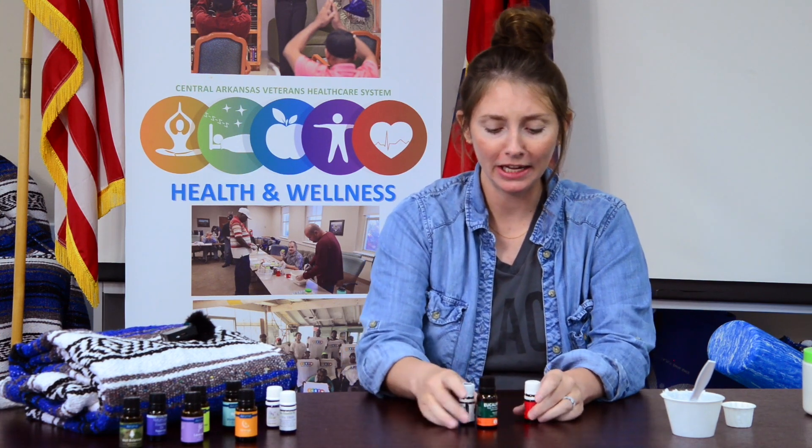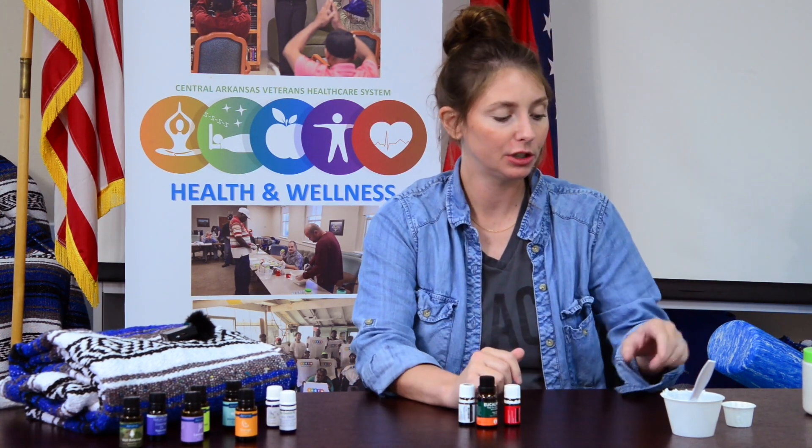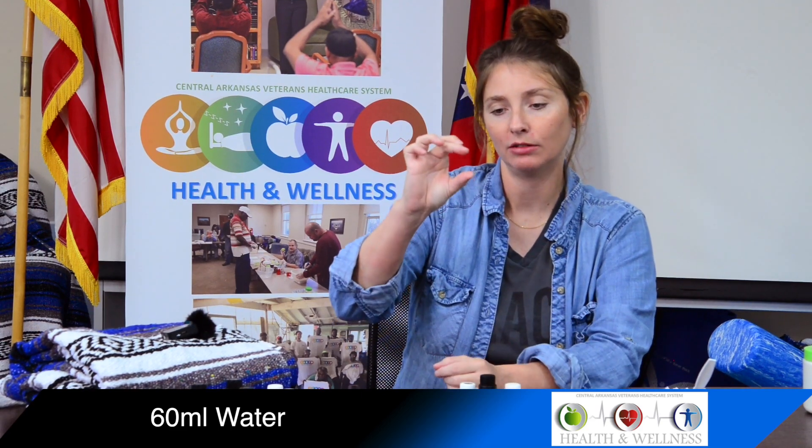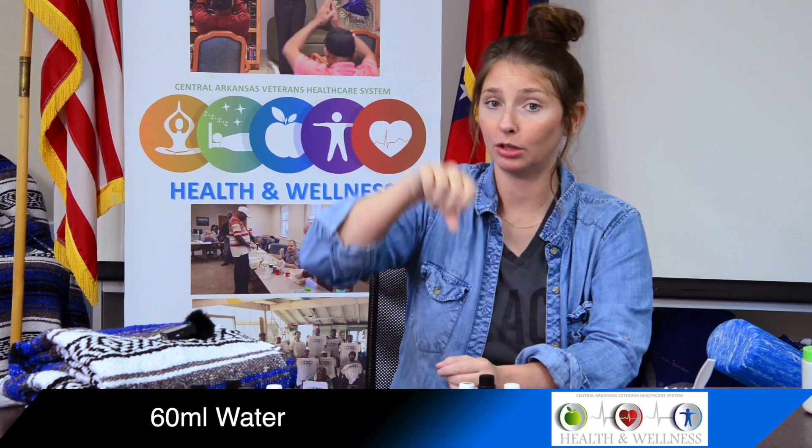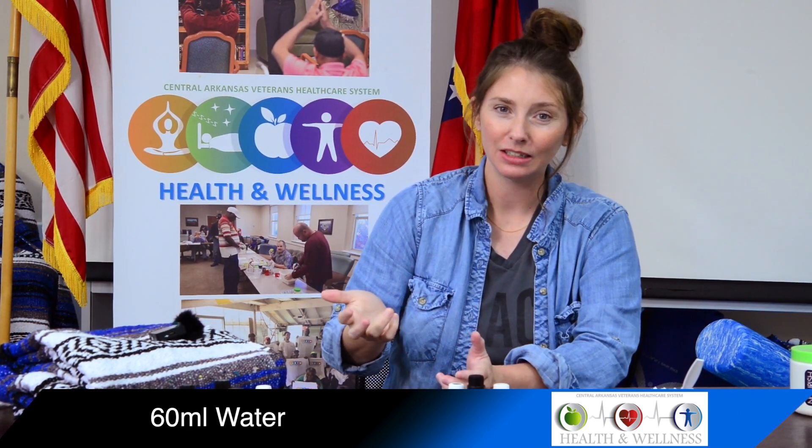This recipe is for at home, using 60 milliliters of water like we talked about. When you have your diffuser, it's got tick marks and it'll have 60 mils — just fill it up to there. Also, you want to run the diffuser on an intermediate cycle, not continuous, because the body absorbs it better when it cycles on and off.